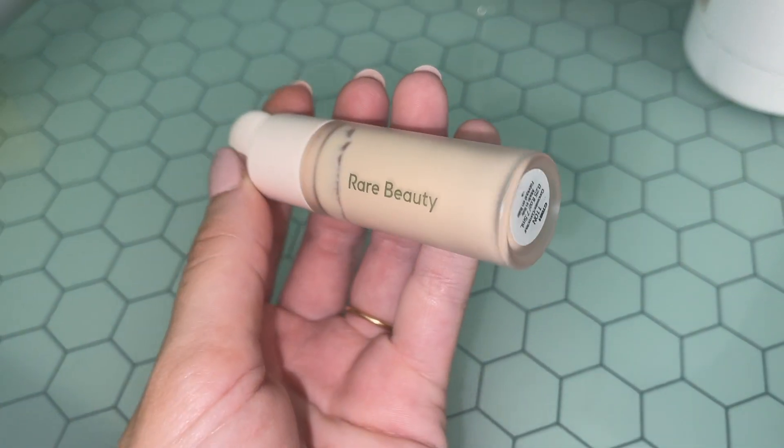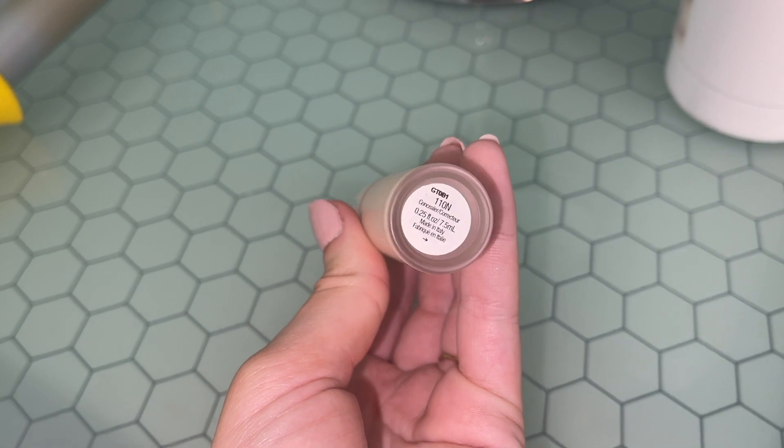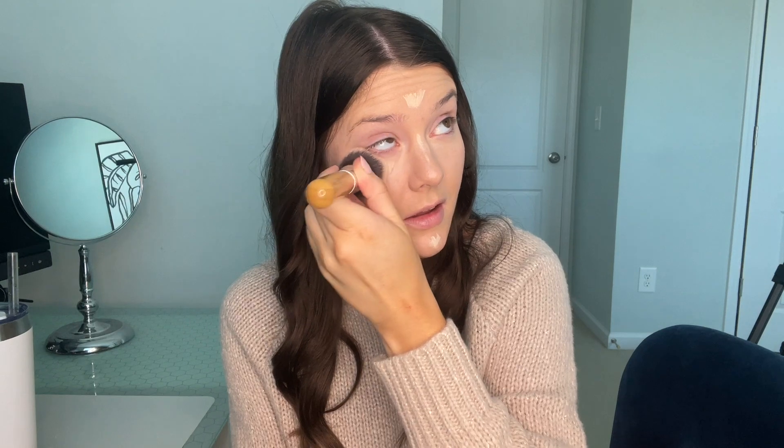The concealer that I love is the Rare Beauty Concealer in shade 110N, and I don't use a lot of this. It has a really nice chunky applicator. I put literally a tiny bit on my face. I use the same flat top brush to blend it into my skin — it blends really, really easily. I just stipple it in, not dragging the brush at all, just blending it in. You can see how easily that blends out and it really brightens up my face.